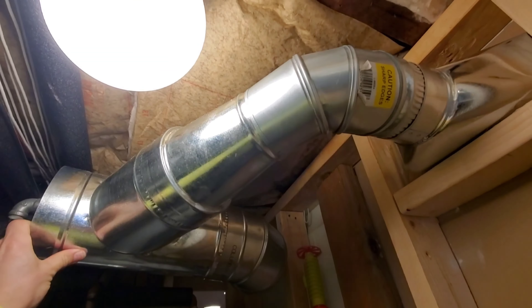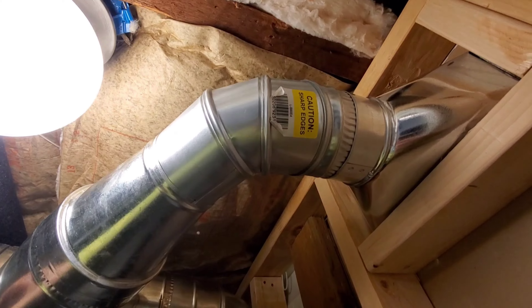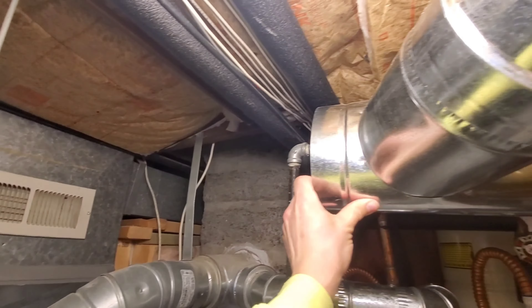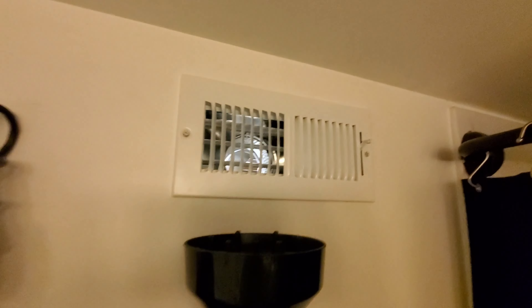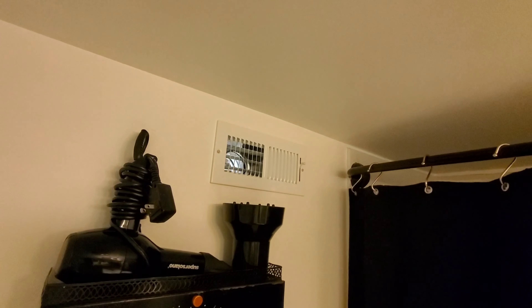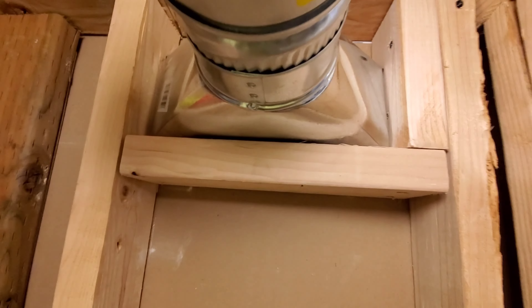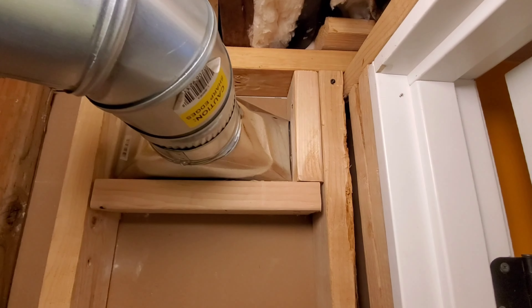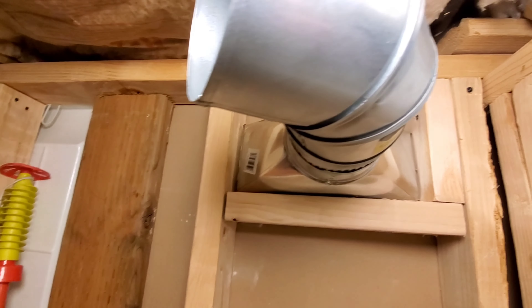So we got this Y pipe here — it's gonna go there and reduce down to a four inch. Four inch, four inch, coming out at a six inch. I measured and made sure to come inside the bathroom to check the height, because we don't want to drill the hole from the other side and find out it's too high. Usually I'll figure it out, drill one hole, check the other side, measure to see if there's enough room, and then cut it out from the back side.